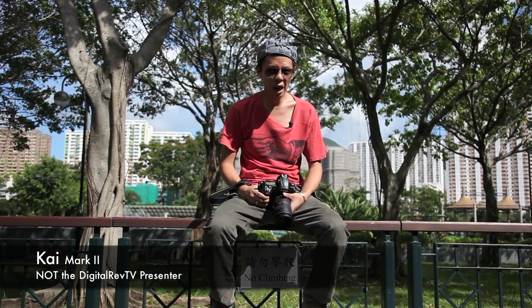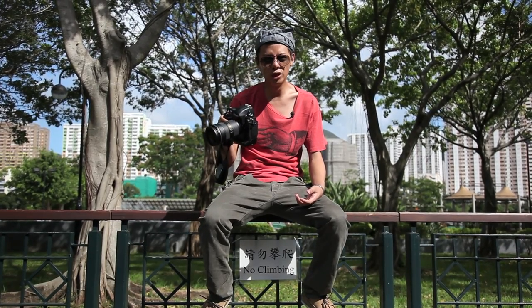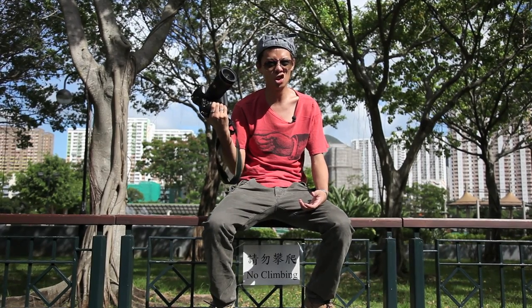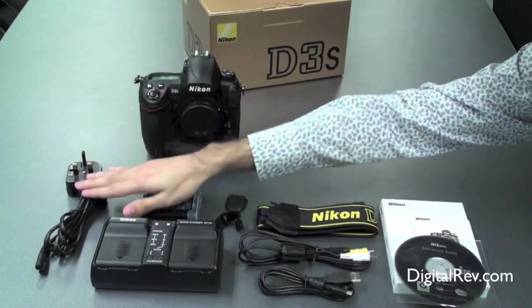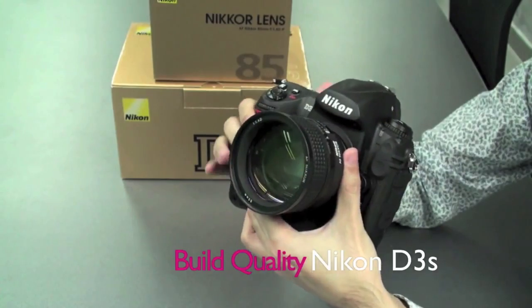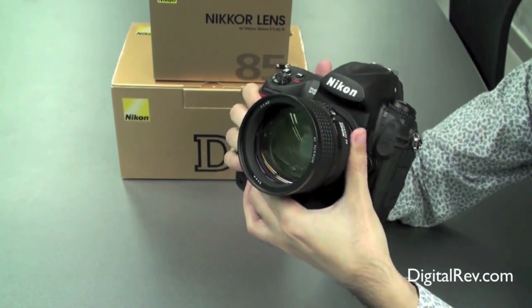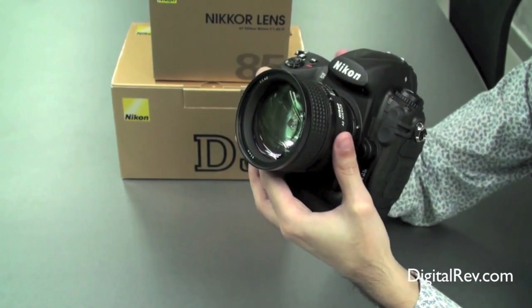Hello, I'm KaiMark2, obviously. I've been asked to do another review of the D3S because Mr. Handsman did it before and the producer said it's bloody rubbish. It comes with an AV cable, battery charger, power cord, and of course the Nikon D3S body itself. I also have the Nikon 85mm f1.4D lens — no need to say, this doesn't come with the D3S, you have to buy it separately.